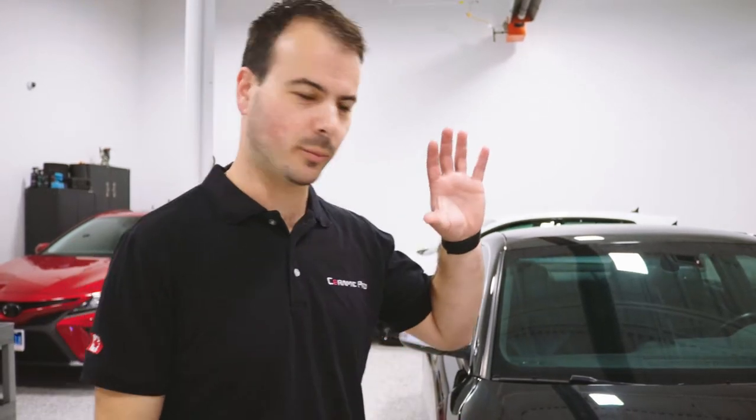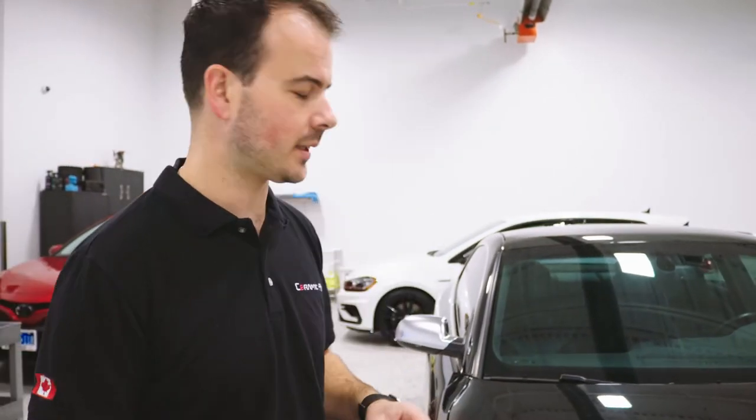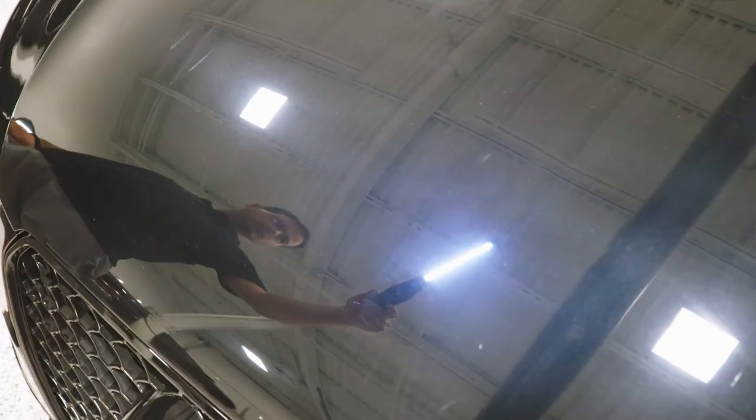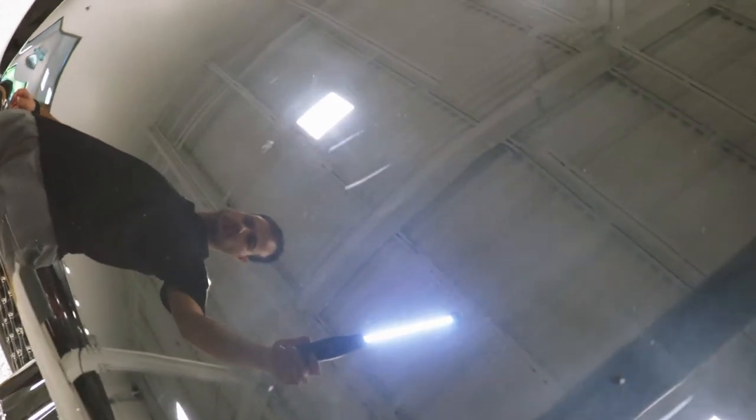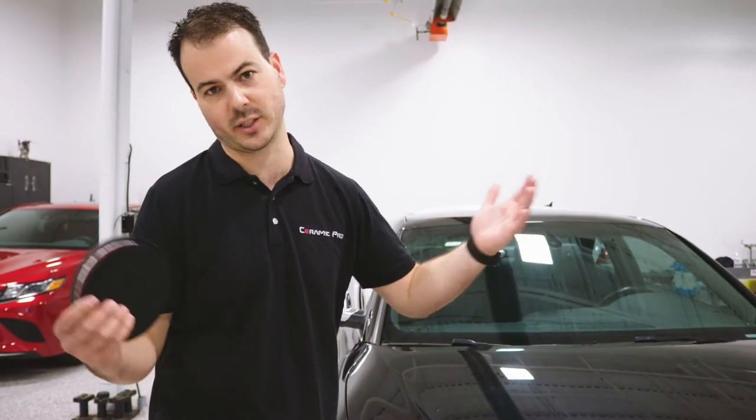Hey guys, Jeff here from Stratom Pro to talk to you about what is telegramming — some people call it buffer trails — and you can see on this hood that somebody in the past has already polished it. It's not necessarily a bad polishing job; it's just a half-finished one.